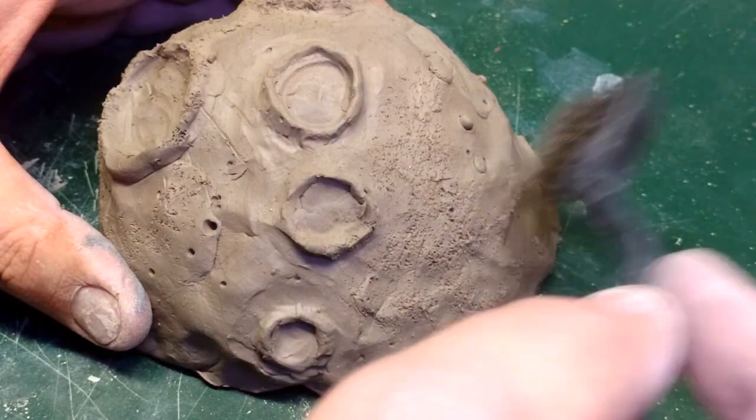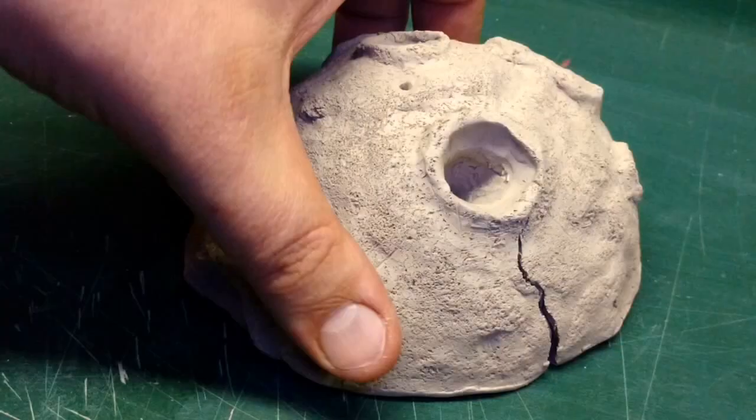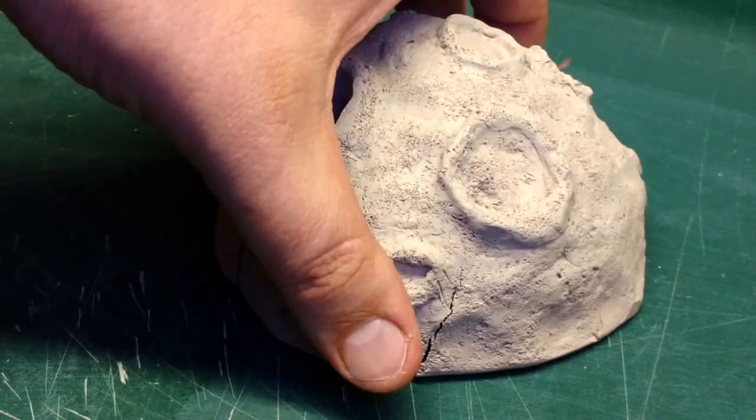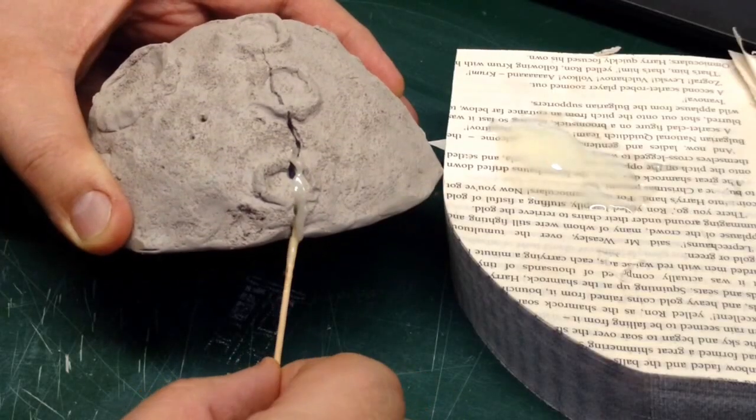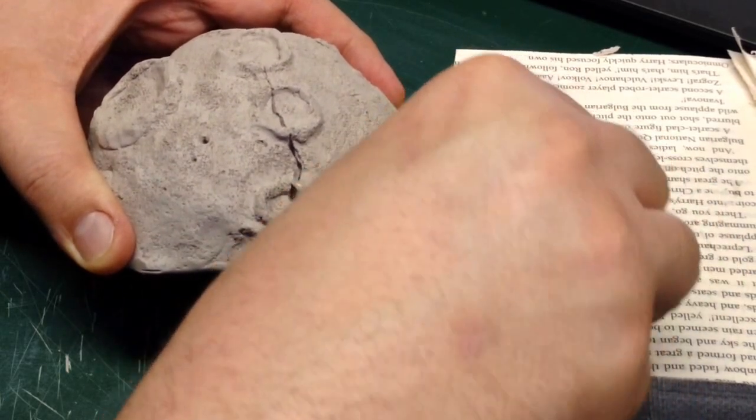This was supposed to be no shrink clay. It wasn't. More epoxy will fix that up.